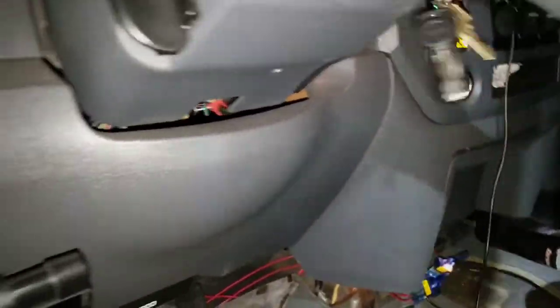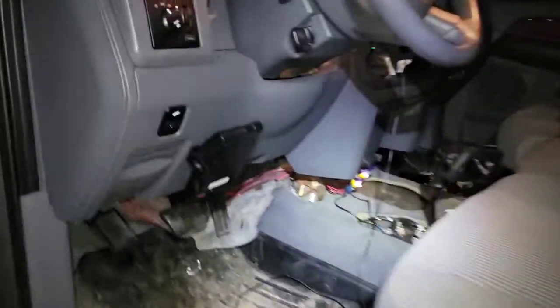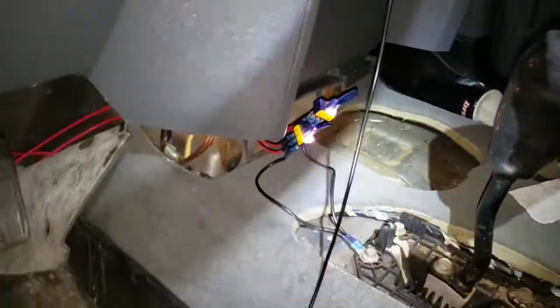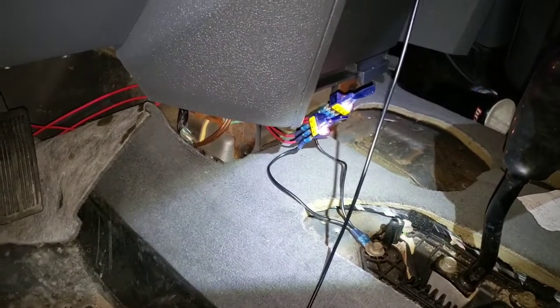Now let's see — turn the truck off, light turns off. Turn truck back on, light turns on. We're locked, and both will be locked. All right! So that's all for today. Tomorrow I will dress this up, put everything together, and show you the final product.